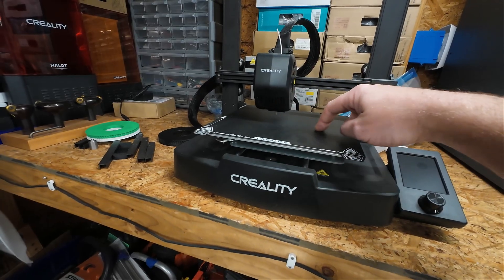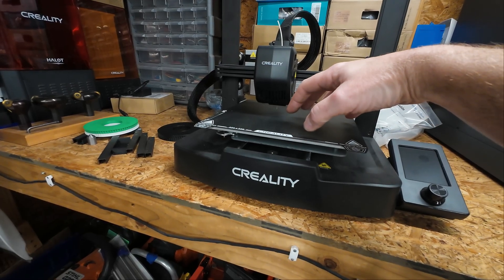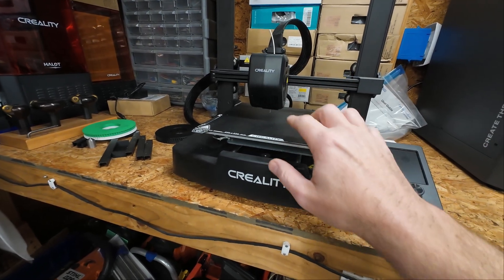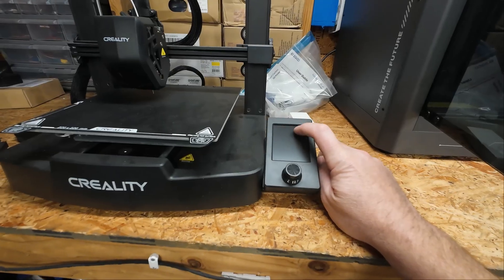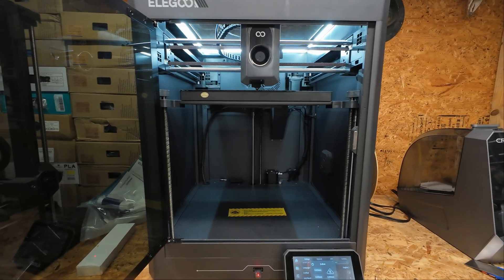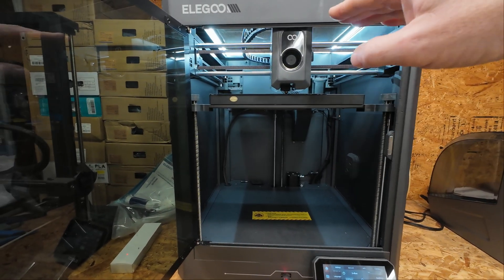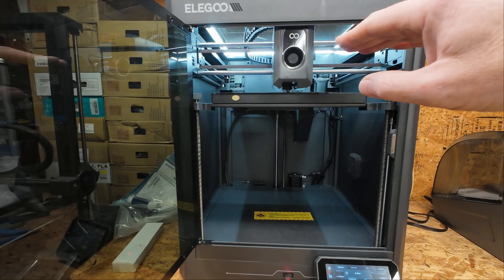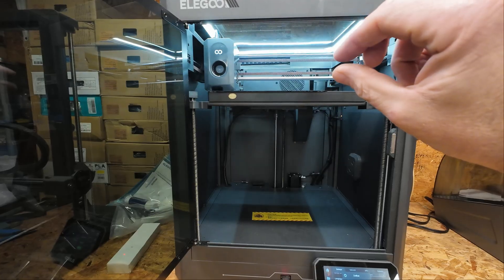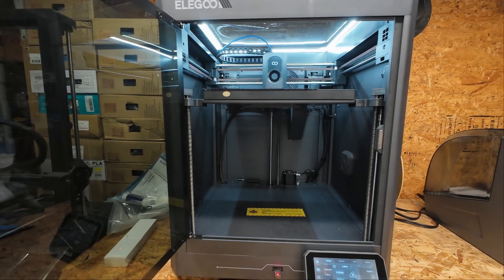You don't want it so close that it's scratching the bed, but you don't want it so far away that the plastic isn't oozing out and developing some tackiness to the build plate. On a bed slinger, if you bump the up arrow the nozzle moves up. However, on this Core XY printer, if I hit the up arrow what that's going to do is move the bed up. So instead of increasing the Z distance, we're actually decreasing it because it's moving the bed. This absolutely kicked my butt at first when I got this printer.